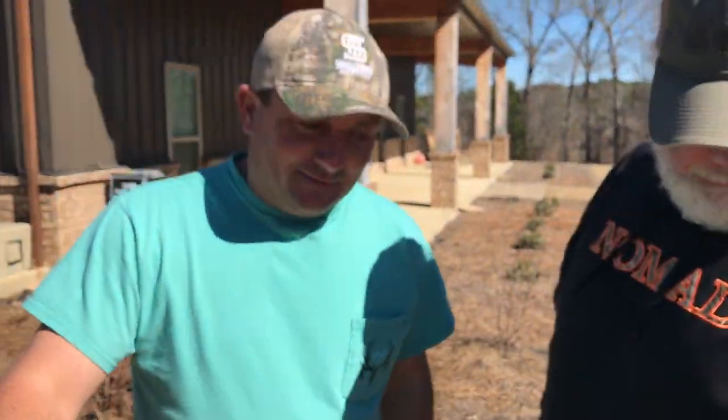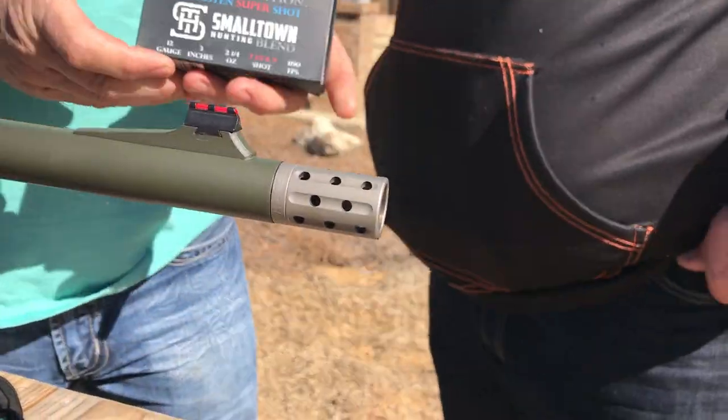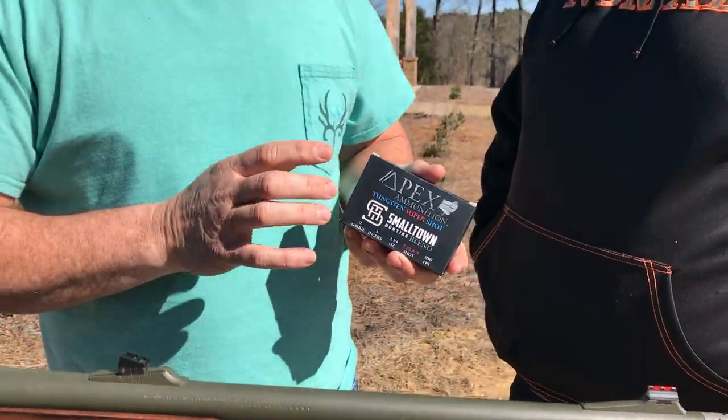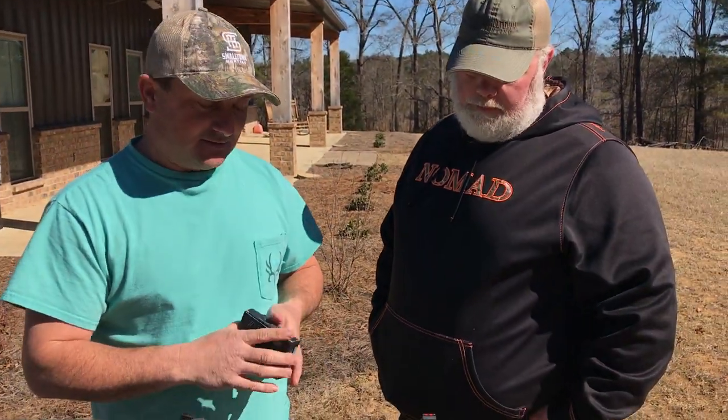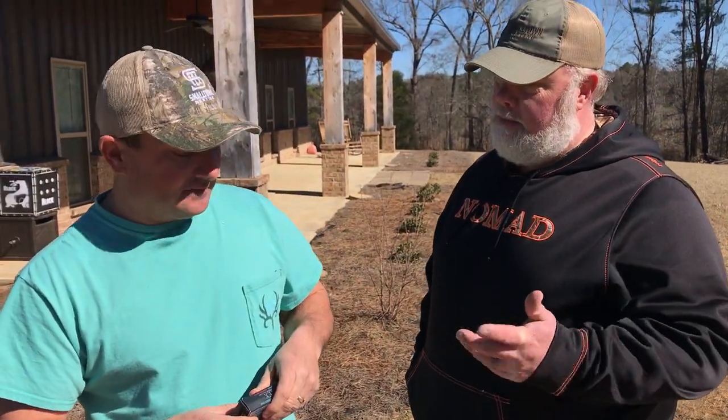Alright Keith, we're about to try this. You know last year we shot this Apex Ammunition, and this is the gun you shot with a Jeb's choke? That's a Jeb's 650. Now Apex and Small Town have teamed up and come out with a Small Town blend. It's 7½ and 9 TSS. And we're about to see what she'll do. We shot a couple of different blends last year, but this is the one that we like the most.